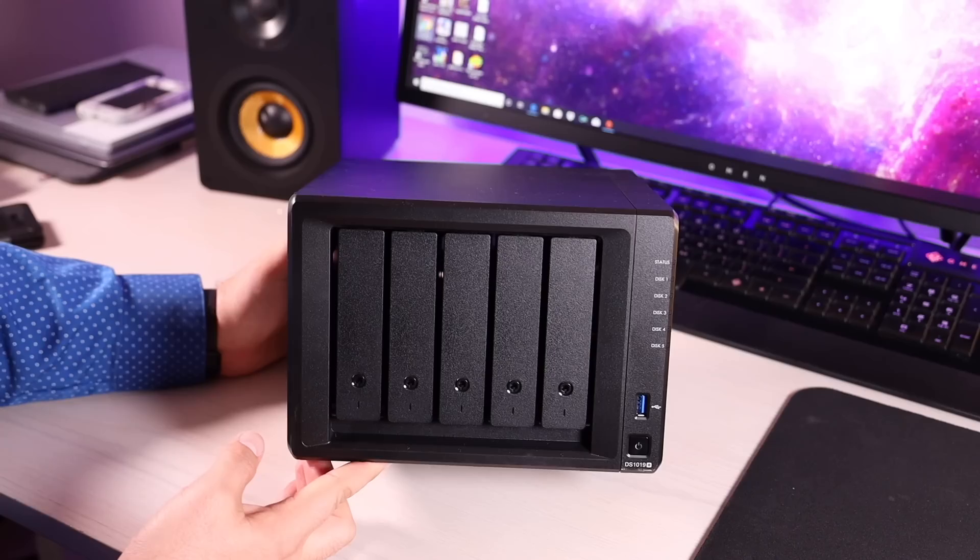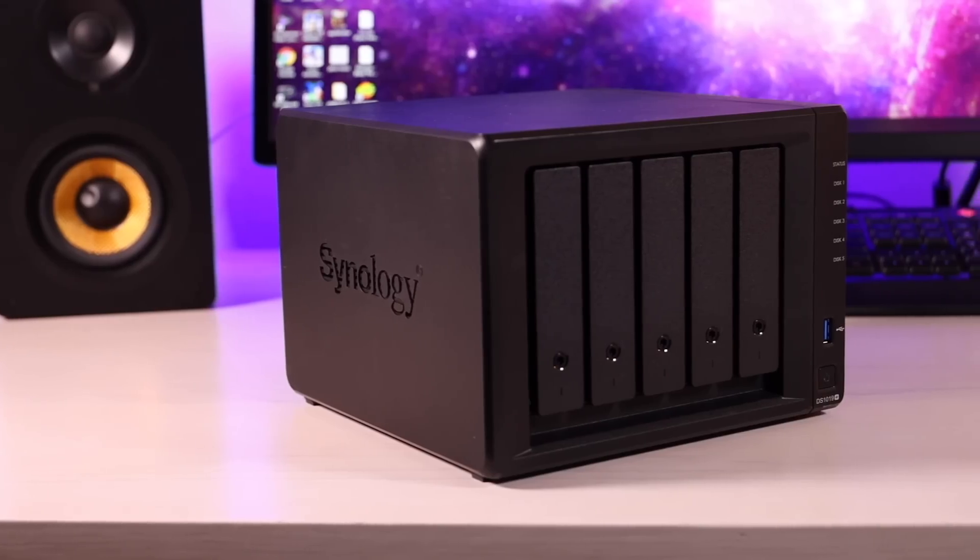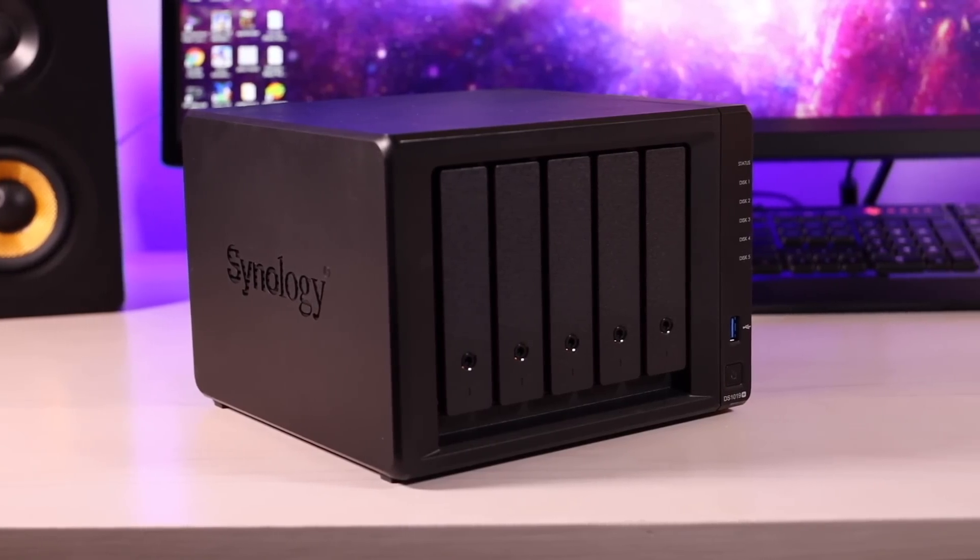What's up guys, Shane Starnes here and today we're going to take a look at one of my favorite products that I've ever reviewed, the Synology DS-1019+. Big shout outs to them for sending it out for review and sponsoring this video. I've been running this channel for about 7 to 8 years and one issue that I always run into is a lack of storage.